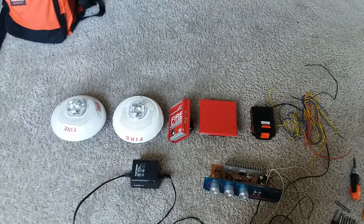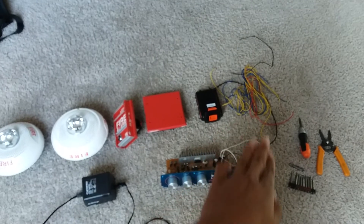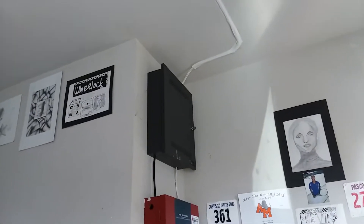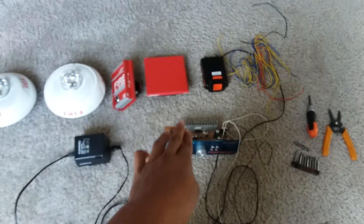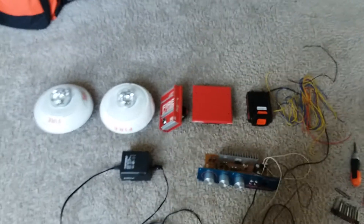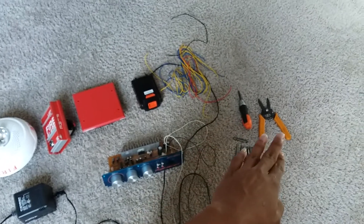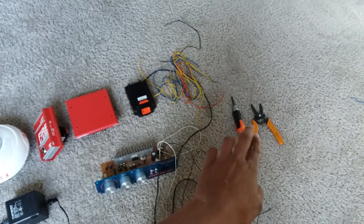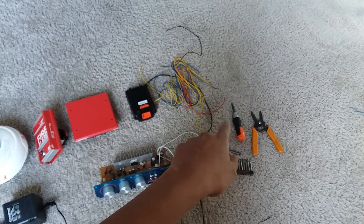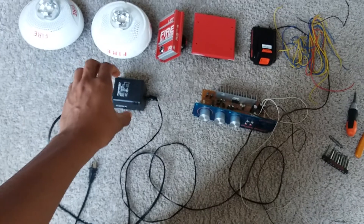If you have synchronizable strobes — which these are — you're gonna need a sync module. You'll also need your battery, a lot of wiring, and your audio source. It could be an amplifier, a voice evac panel, or an MP3 player module — just an audio source to output audio to the speakers. You're also gonna need tools: a Phillips screwdriver, wire strippers to strip or cut your wire, and some bits if you need to change a bit.